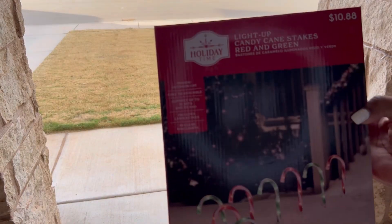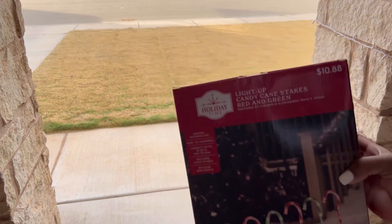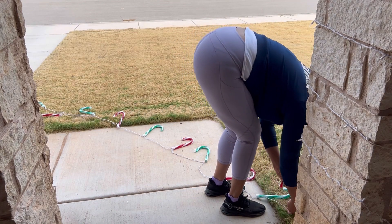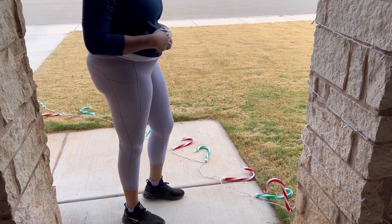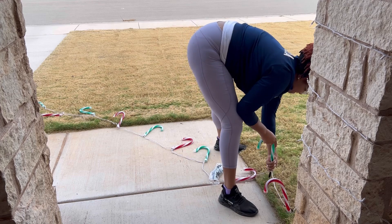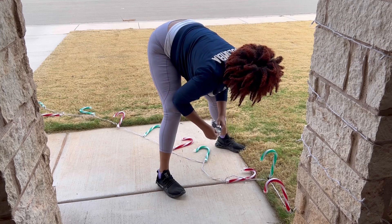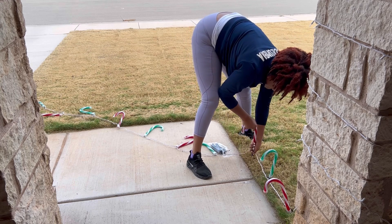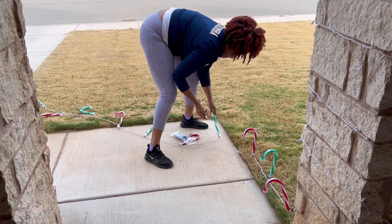These candy cane lights — I started buying them back in October when I first saw them. They were $10 a box, but it didn't tell you exactly how long they were, so I wasn't sure how many I needed and had to go back to the store for more. They come with little stakes you put in the ground. I did readjust the first one because it was leaning over. It took a long time to go around my entire front yard. These are green and red, and I also have pink and teal ones — I didn't realize they were different colors at first, but I ended up with about half and half so I just used them all.